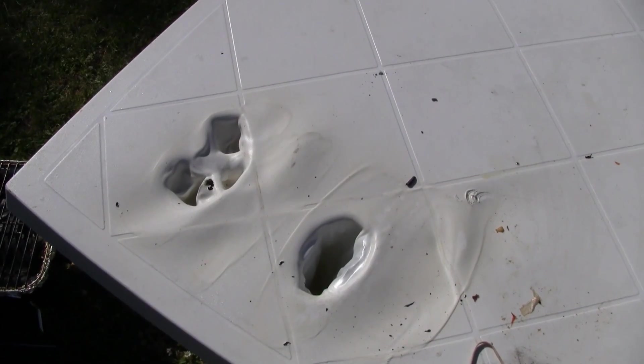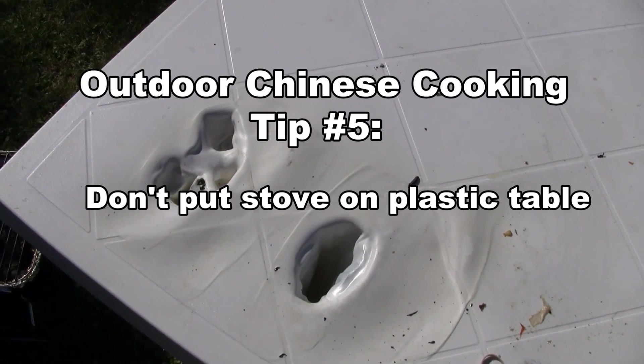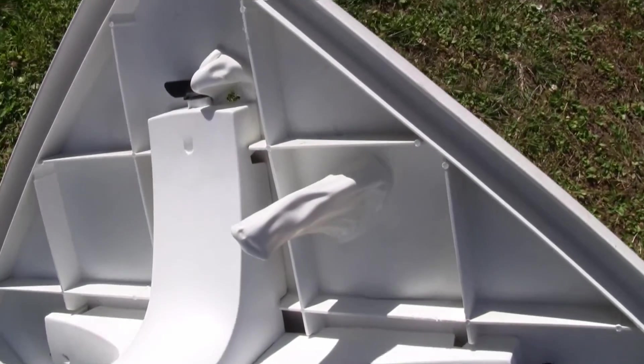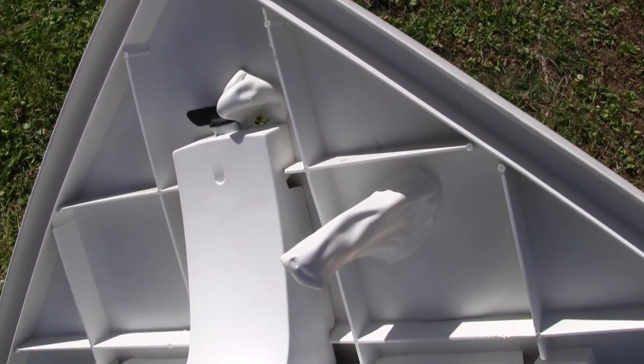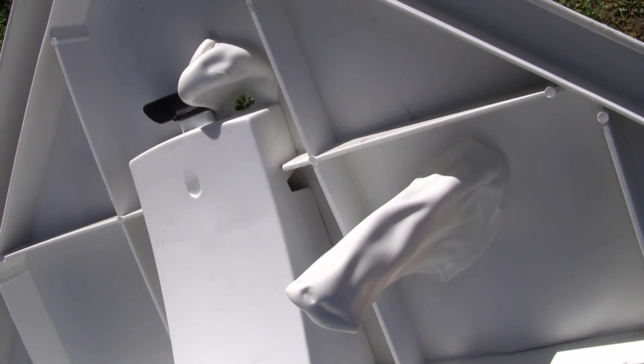So this is what happens when you put your stove over a plastic table — you get a big hole like this. That's one thing not to do. On the other side, you can see the plastic come out. The plastic is actually melted.